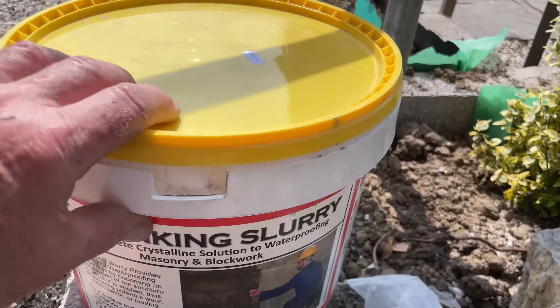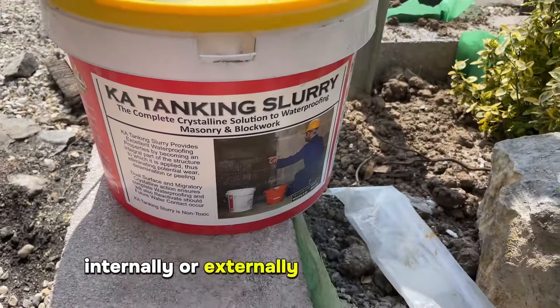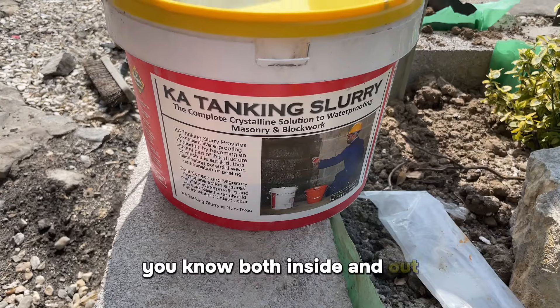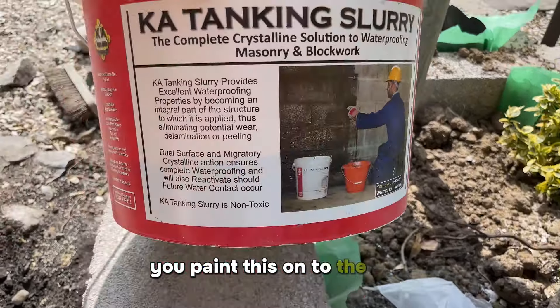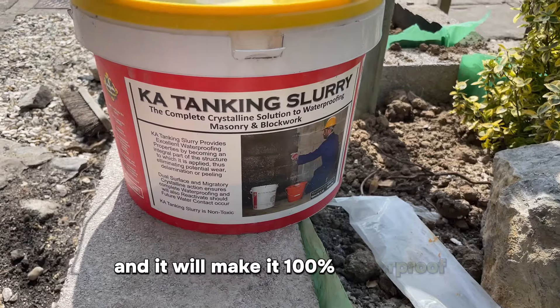Then what you do, if you've got damp penetration on a wall internally or externally, you can use it both inside and out — you paint this onto the wall and it will make it 100% waterproof.